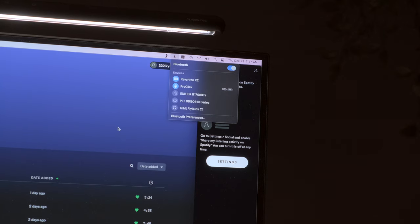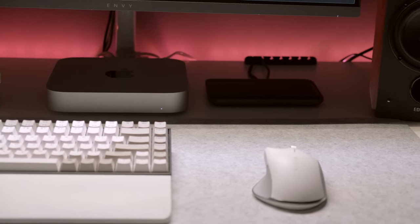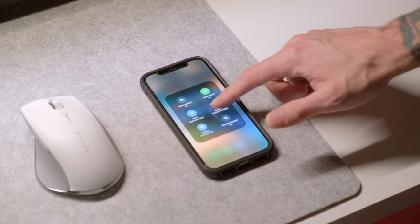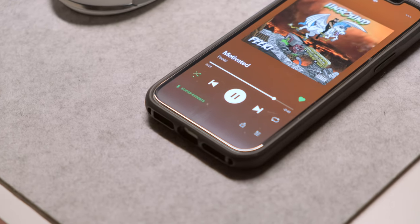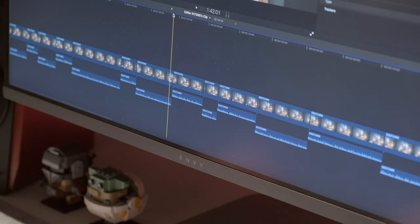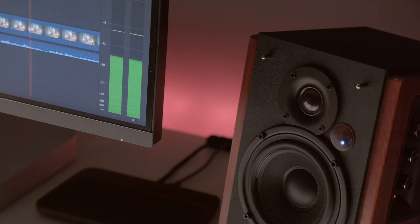Beyond the sound quality, one of the biggest draws for me to these speakers was the Bluetooth connectivity. As some of you probably know, I like to keep a fairly clean desk space without many wires, so having Bluetooth functionality is definitely a plus. I've used these pretty much exclusively with Bluetooth and my Mac, while also occasionally pairing to my phone — and in both cases it has been great. These have Bluetooth 5.0 with aptX support. For regular usage there hasn't been much latency. The only time I personally notice is if I have these on and I'm editing a video — the audio is just a hair behind the video, but editing is a whole different animal compared to casual usage.